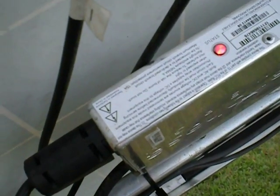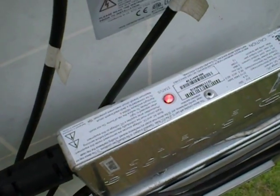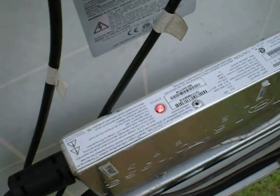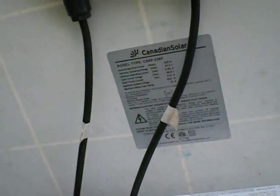I came out here several times today. I disconnected it and I tried to reset it. I have the Envoy system, and you're supposed to be able to reset the GFI through the Envoy, which I was unable to do. I contacted Enphase, and they actually got back to me — somebody got back to me today — and they said they posted an update to my system.